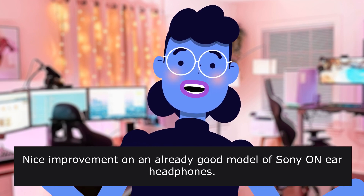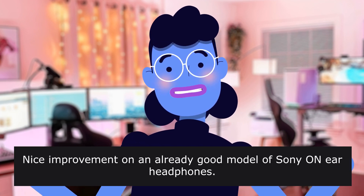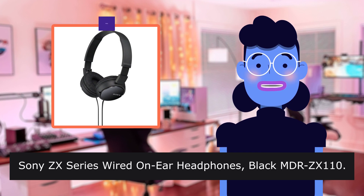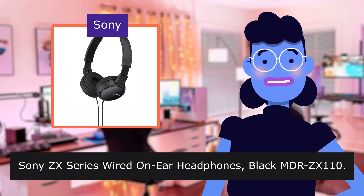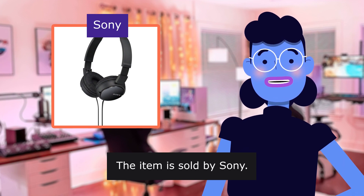Nice improvement on an already good model of Sony on-ear headphones. Sony ZX Series Wired On-Ear Headphones Black, MDR-ZX110. The item is sold by Sony.